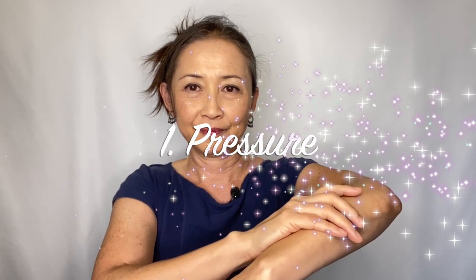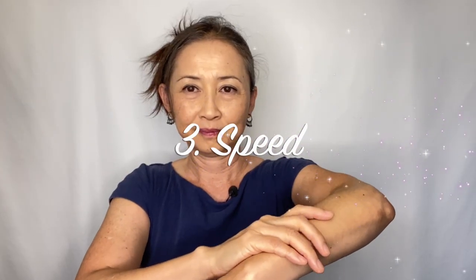There are lots of C-tactile fibers on your forearms, and that's why you are massaging your forearm this way. In order for this simple arm massage to work effectively, keep these 4 things in mind. 1. Pressure: it is light touch, but not feather touch with fingertips — use the entire palm to caress with some pressure, like you are caressing your pet. 2. Temperature: use a warm hand to caress over bare skin; if your hand is cold, caress over the clothes. 3. Speed: keep it about 4 to 6 seconds per stroke on your forearm.